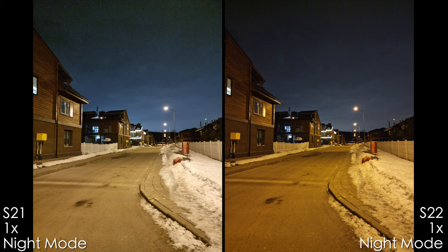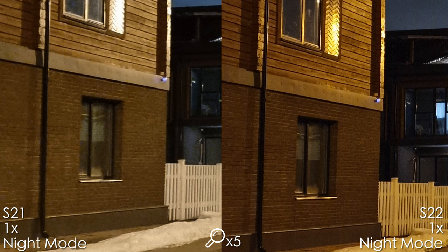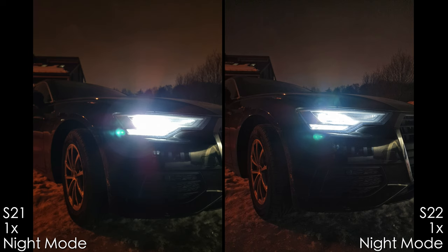On a very dark street with the main camera, the S21 Ultra has a very noisy sky but better white balance — the snow looks white — whereas the S22 Ultra has a yellowy snow and its denoise creates a rain-like artifact in the sky. But overall the S22 Ultra is sharper. With the headlights shot, the S21 Ultra has more noise reduction and worse lens flare, while the S22 Ultra handles flare better but shows a little more noise.